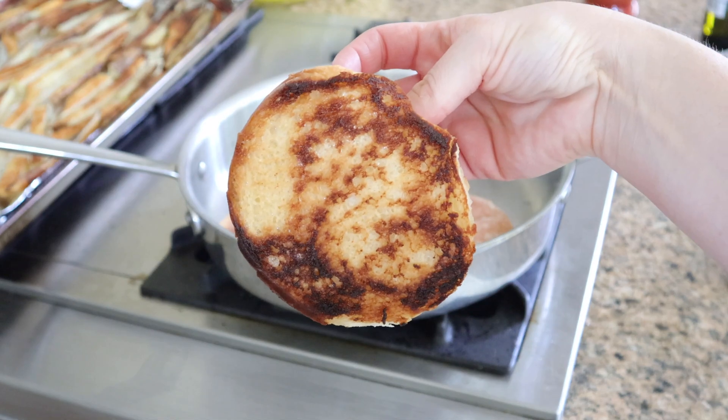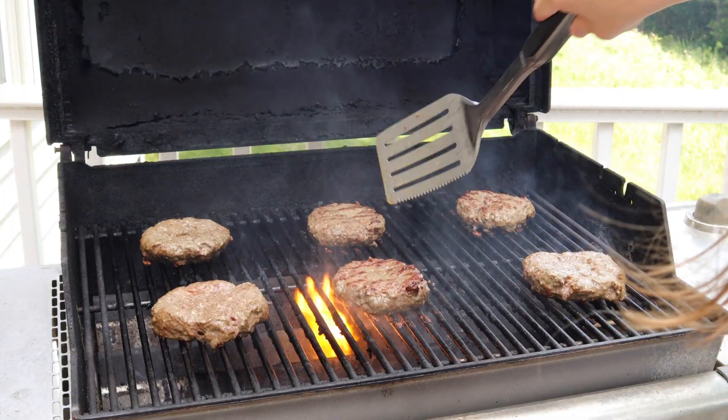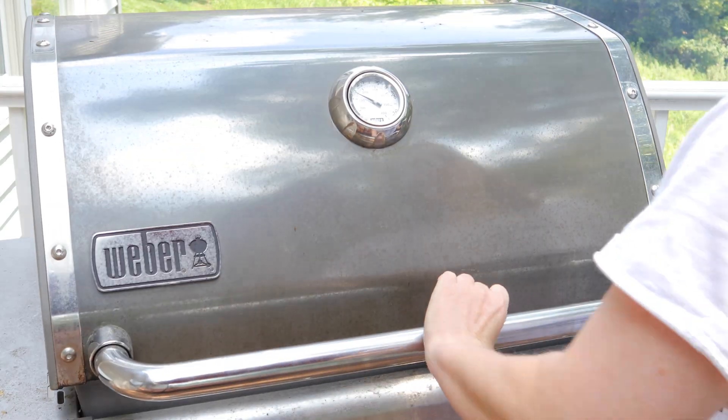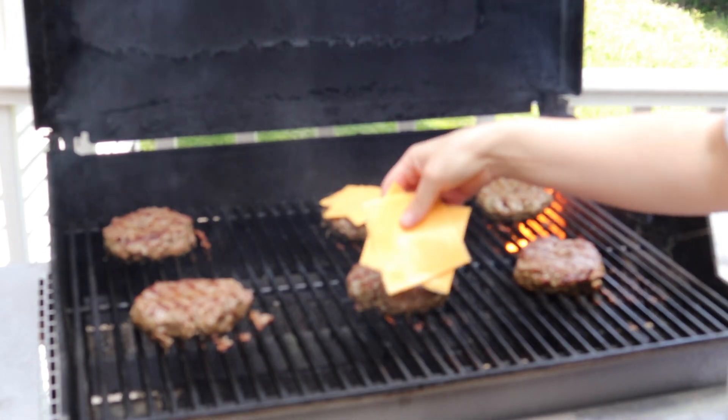That extra crunch really adds to these magical creations. I grilled these burgers for about seven to ten minutes and they came out medium rare and were perfect. I started the grill out at medium-high and then finished it at high.